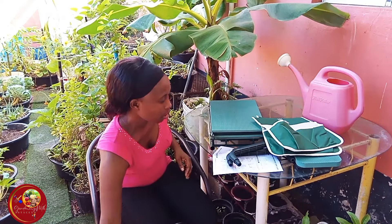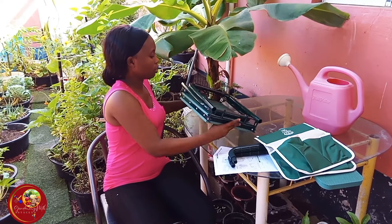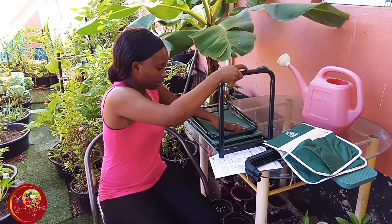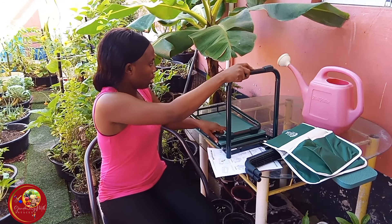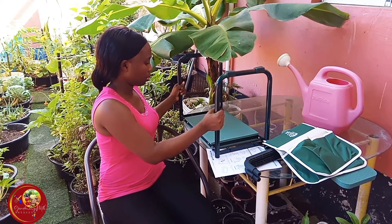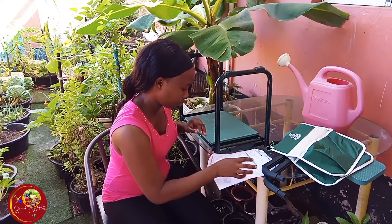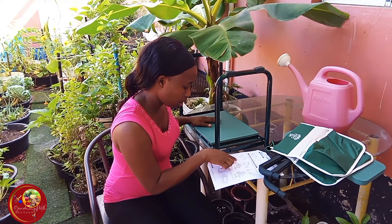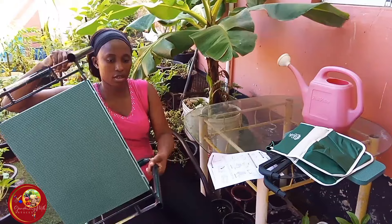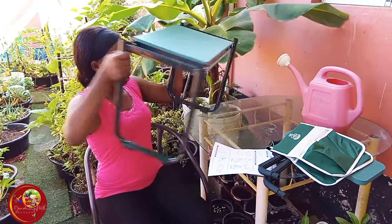All right, let's see how this works. Raise legs by pulling upward and click into lock position — so the other side: open, raise, and click. This is the kneeler position. To make it into a seat, I'll have to insert the tool bars right here. So let me add the handles.